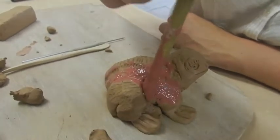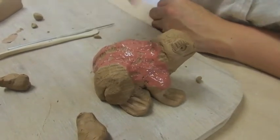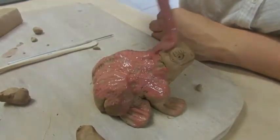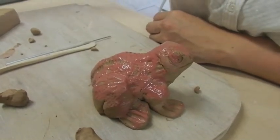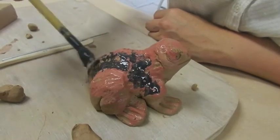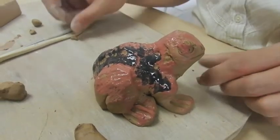Maybe it has a slightly reddish-brown body — you can have it all brown if you wish. Then you can add a little bit of black for a dirty frog effect. And that's it — finished!